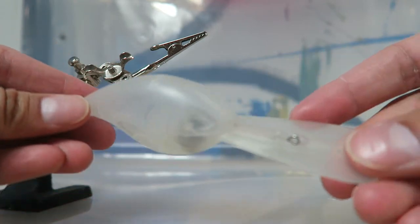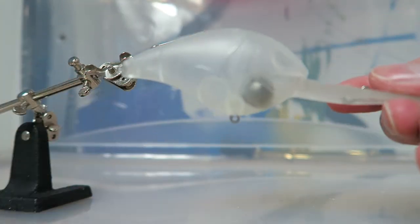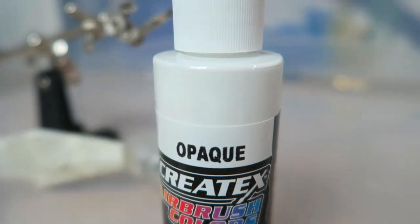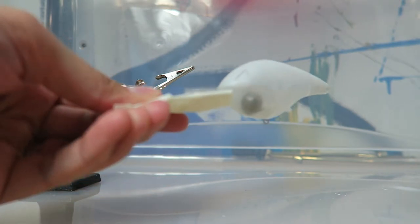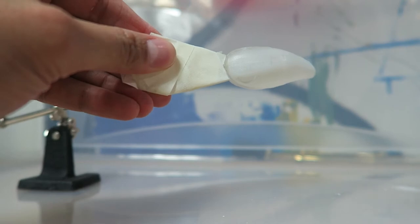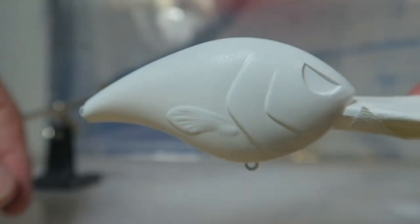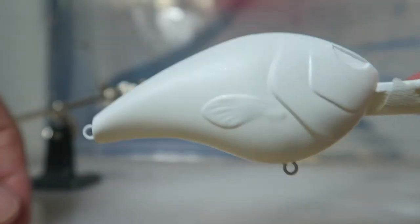Alright ladies and gentlemen, this is what we're gonna paint first — it's one of the Spro Deep Diving Fat Papas. What we're gonna do is tape off the bill real quick, then paint it with some opaque white. We're just gonna spray the whole lure white. Alright, that right there is your base coat — just spray the whole thing like that.